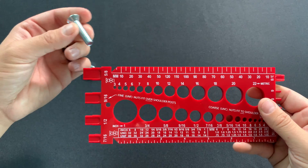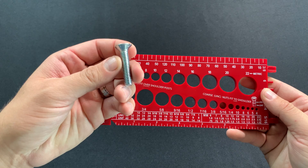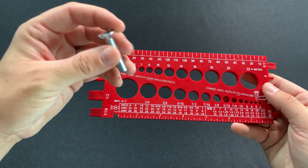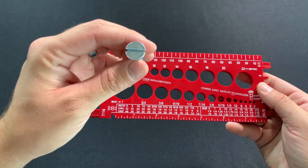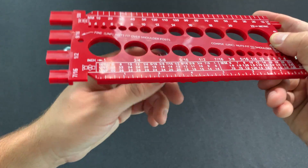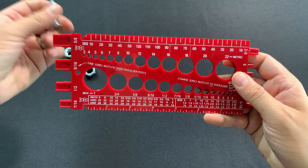Now I have another bolt here as an example — this is a slotted flathead machine screw. With flatheads, when you install this, basically the entire fastener is going to go in the hole. This flathead is going to sit flush once we put it in. So when we measure the length, it's going to be the entire length of the bolt, including the head.